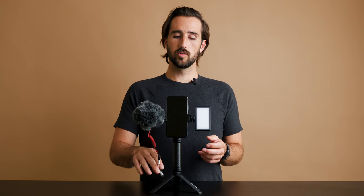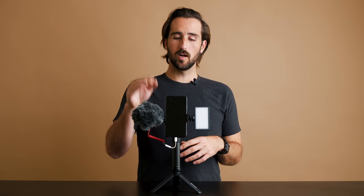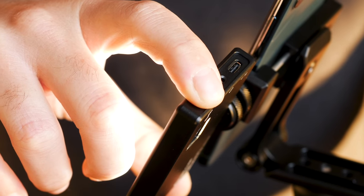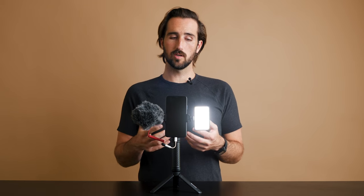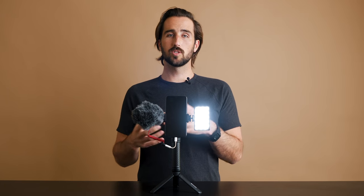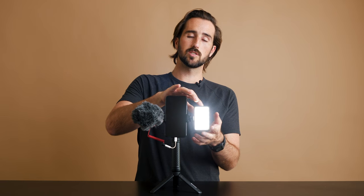Now we'll connect the Rode Video Micro to your smartphone. If your phone has an aux port, you'll be good to go, or you can use an iPhone dongle to connect it. You have your Mobile Creator Kit with your audio hooked up and your light mounted. To turn on your Panel Mini, simply hold the blue button on the side, and then fine-tune your settings using the dial. You can adjust brightness up and down, and the color temperature — up to 5,600 Kelvin, which is daylight balance, or down to 3,200 Kelvin, which is warmer.